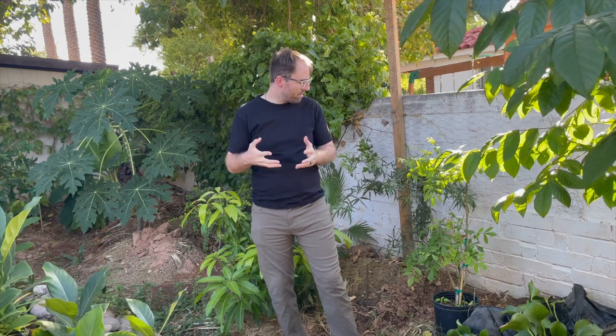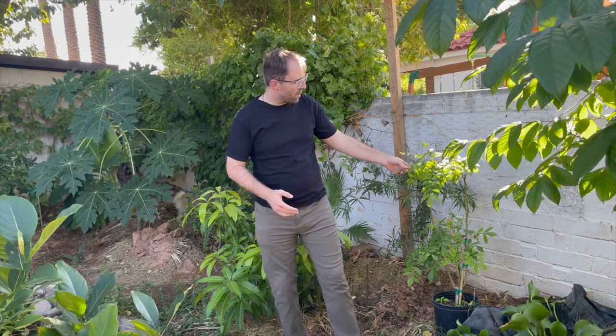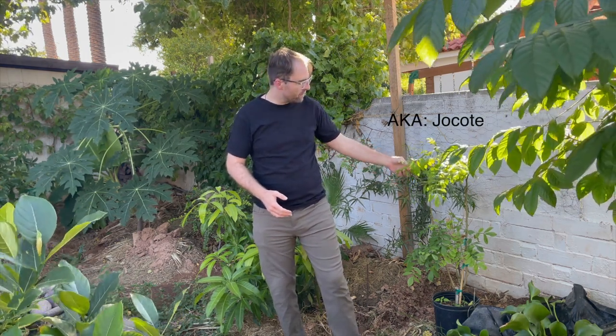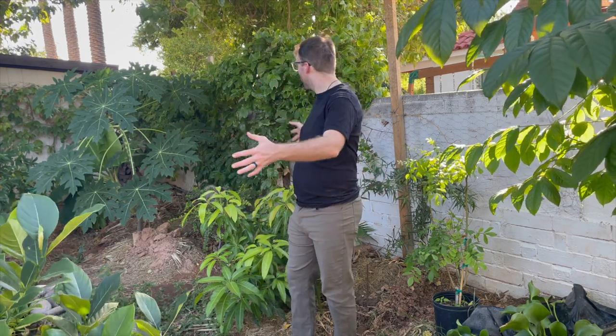Welcome back to the Green Yard. It's a little bit of a chilly fall day — we're almost at the end of October — and I have a planting video to go through with you. I'm pretty excited about this one; I've heard really great things about the fruit from this tree. I have it here next to me: this is our hog plum, it's a red hog plum, which I heard are a little bit sweeter than the yellow hog plum.